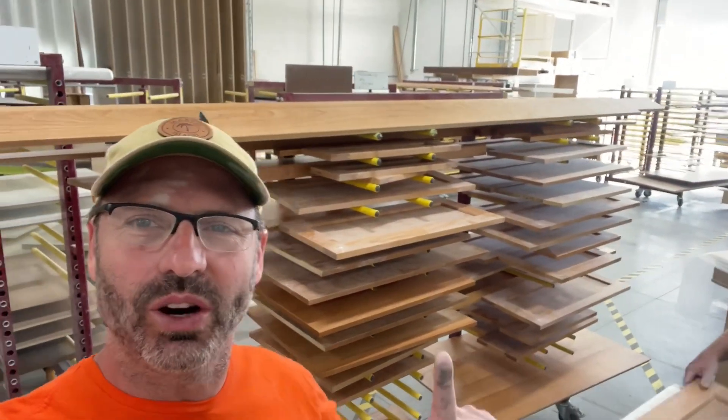And you know what my favorite part is? It's so crazy. We've sanded this entire rack here, all these doors — there's probably like 30 or 40 doors — with one piece of sandpaper. And it's not even off the machine yet. We're still sanding with it.